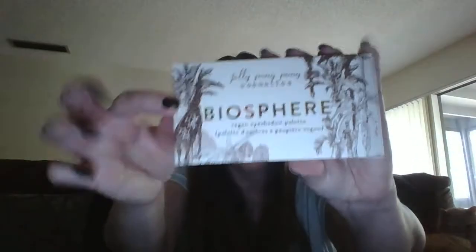The first item is this eyeshadow palette called Biosphere. I really want to show you this — it is so pretty. Look at the giraffe on the side! I wish when they did these palettes they would put this artwork on the individual palettes. The last ones have been solid black and just say Jelly Pong Pong Cosmetics, but this one they actually did put the little tree on there and I just love this.